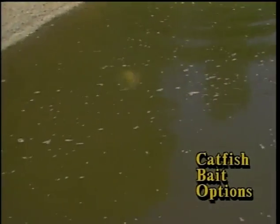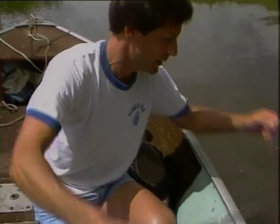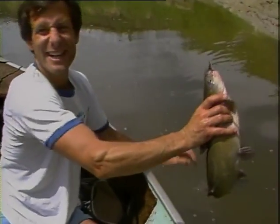He was way down there by the side, way down. There we are. Ooh, pretty fish, huh? That's the way to start the day.